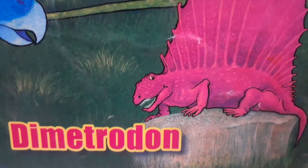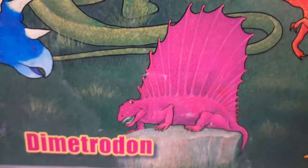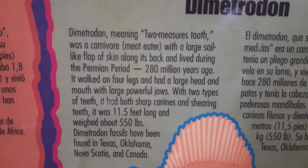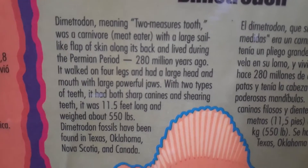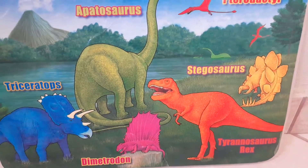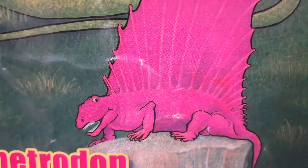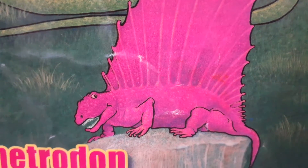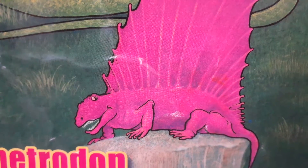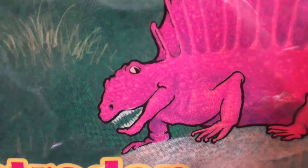But what didn't live during that time was this guy — Dimetrodon! Dimetrodon was not a dinosaur. In fact, it did not even live during the time of the dinosaurs — it lived WAY before the dinosaurs even existed. Even the facts on the back say it lived during the Permian period, 280 million years ago. Dimetrodon is not even a reptile. It's a type of animal called a synapsid — synapsids looked like reptiles but were more closely related to mammals. So Dimetrodon is pretty much distantly related to humans.